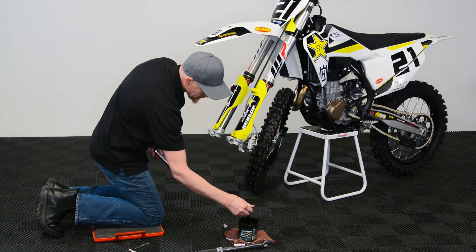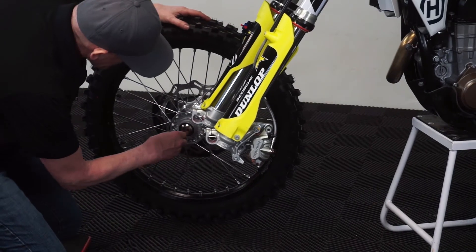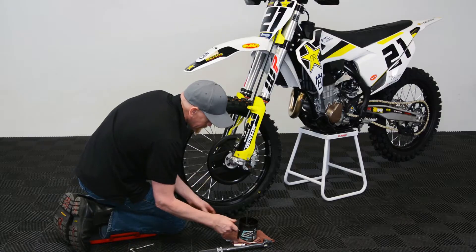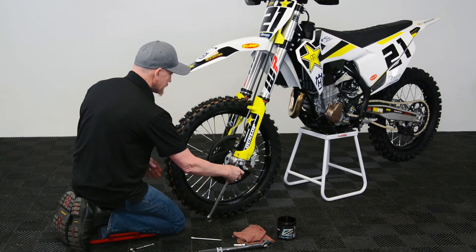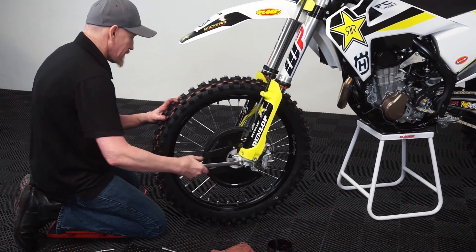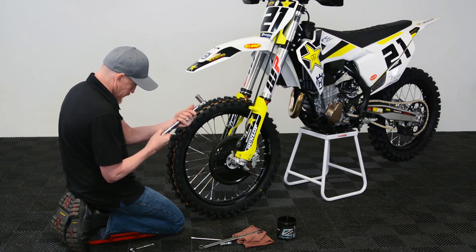But just like with the rear, you need to get grease all the way through. Now when tightening your front axle, like I said previously, you want to make sure it'll float. Just bring it down to kind of snug. Don't have any of the pinch bolts tight. Then go ahead and do your torque — you always want to make sure you torque it properly. Don't over-torque it.